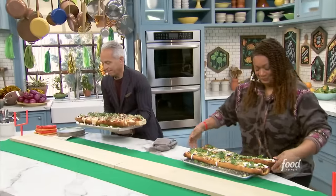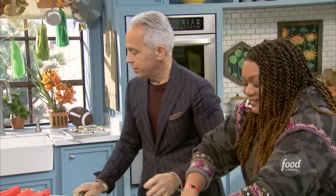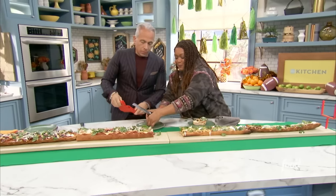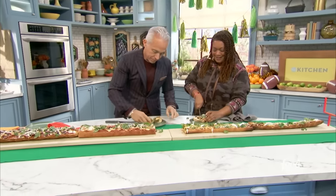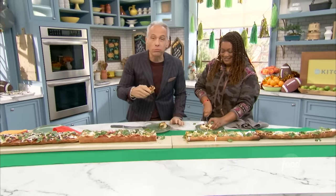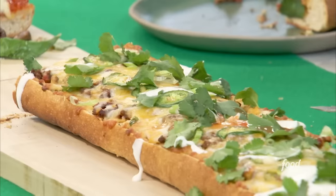Come on. Hook me up with the chili and the cheese. There you go. Of course he would cut his in half. I'm going to cut mine just like you. That is delicious — the crunch. Touchdown!